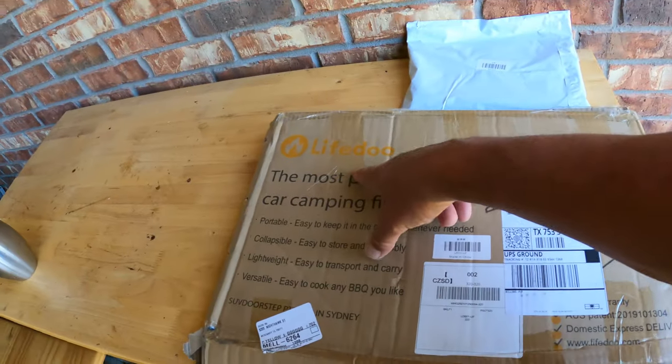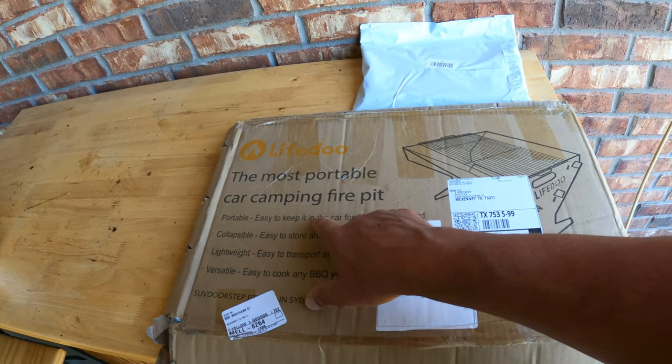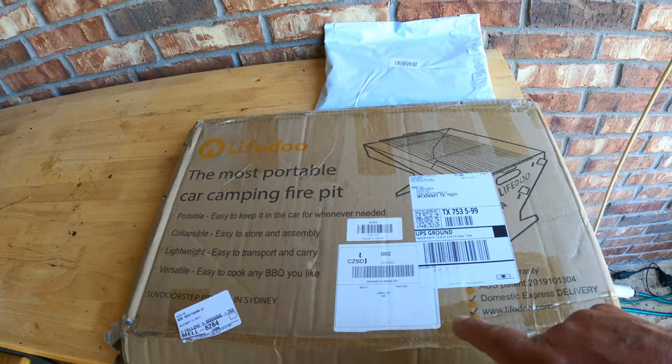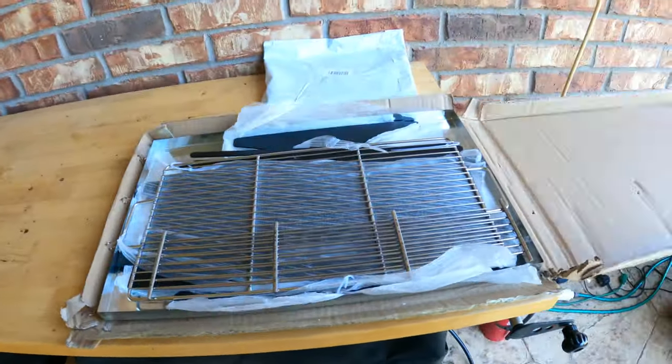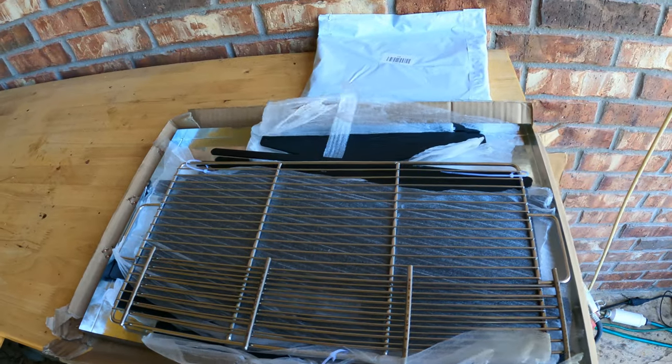This is from Life Dew, and it is billed as the most portable car camping fire pit. It comes flat packed — that's what I'm really excited about. I've just opened the box and I'm going to put it together and then we'll talk about it. Let's do it.